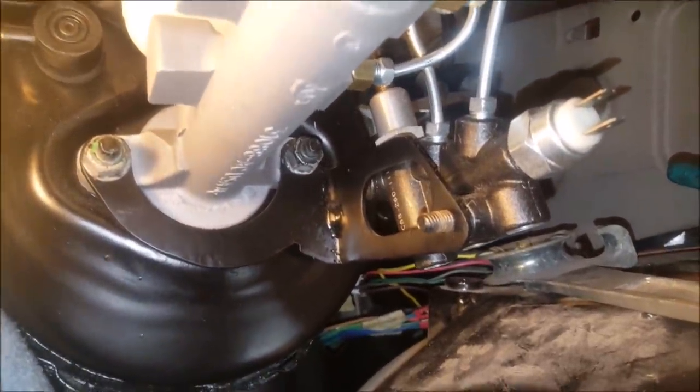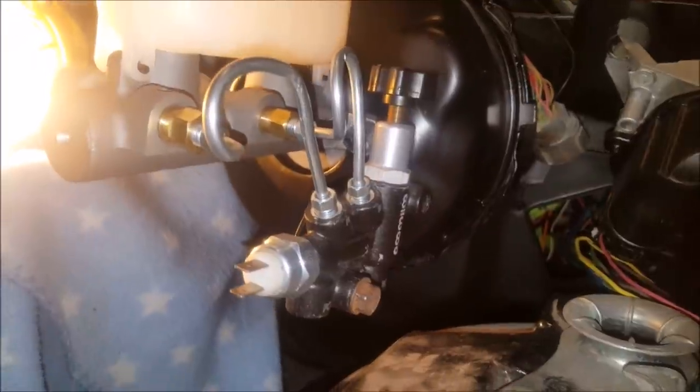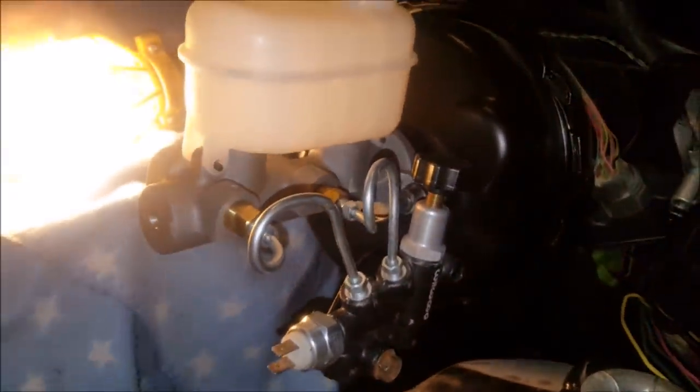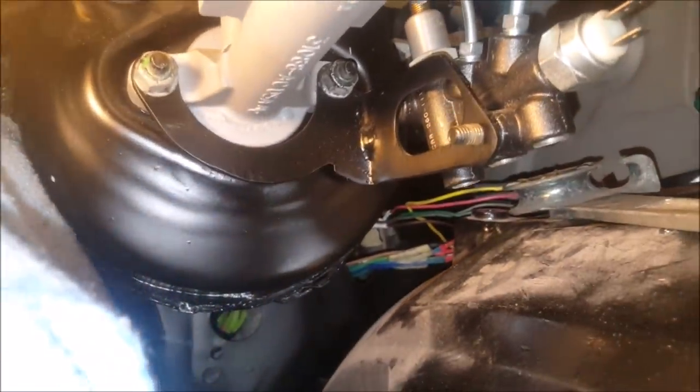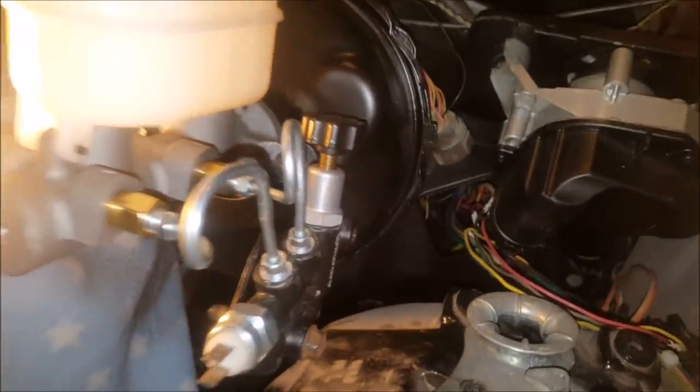As y'all can see, I cut that piece back on there on the other side — got my little proportioning valve bracket. Made a few lines going there, bent those up; it wasn't too hard. Trying to get it looking nice and neat — looks all right. Might end up doing them again to get them nice and straight, but it looks pretty good. Painted the bracket up black, same as the firewall, booster, and everything. Got the knob right there so I can easily adjust it as needed to get my brakes dialed in. Looks pretty good.